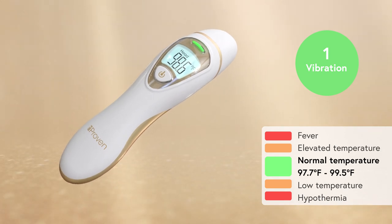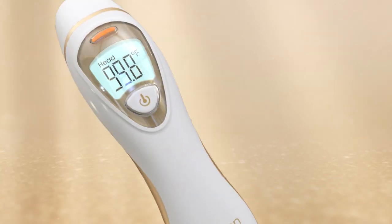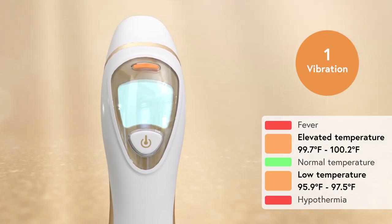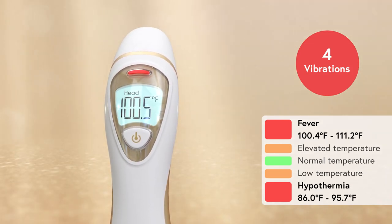It's simple to understand. A single vibration with a green light signals a healthy, normal temperature. An orange light indicates your temperature is a little higher or lower than it should be. Four gentle vibrations with a flashing red light means you have fever or hypothermia.